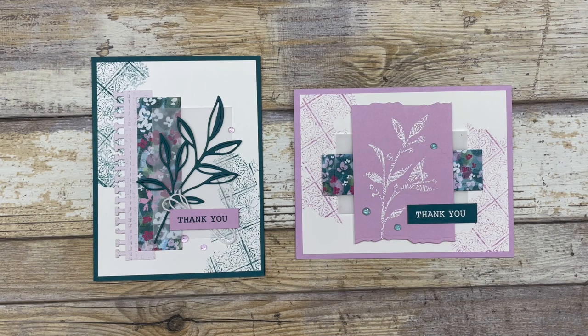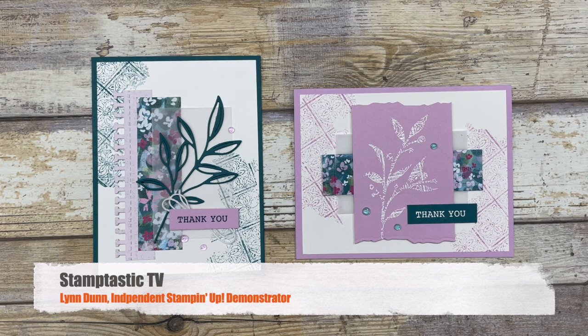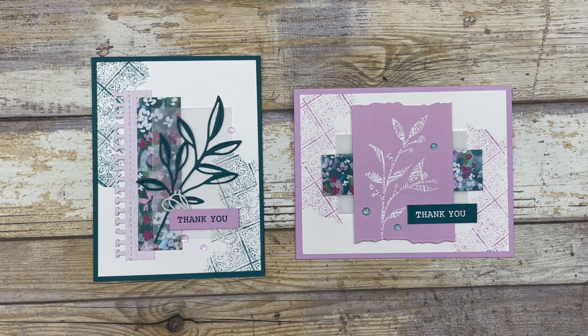Hello, my crafty friends. Today we are going to play around with a fun little technique. It is called stamp kissing, and I have two different ways you can use this technique in your card making. Hi, it's Lynn Dunn from Stamptastic Designs. Thanks so much for joining me today. In this episode of Stamptastic TV, I have a variety of card ideas to share, which feature this fun stamp kissing technique. We will be using this technique to create backgrounds and to create some focal points for our cards.